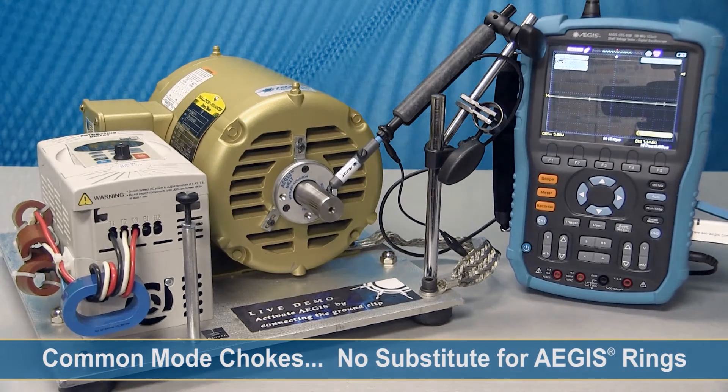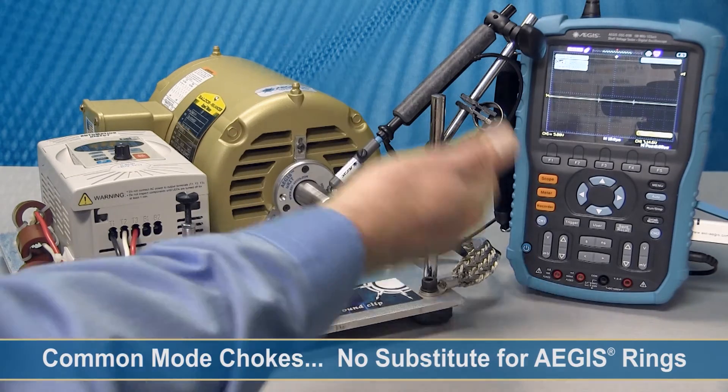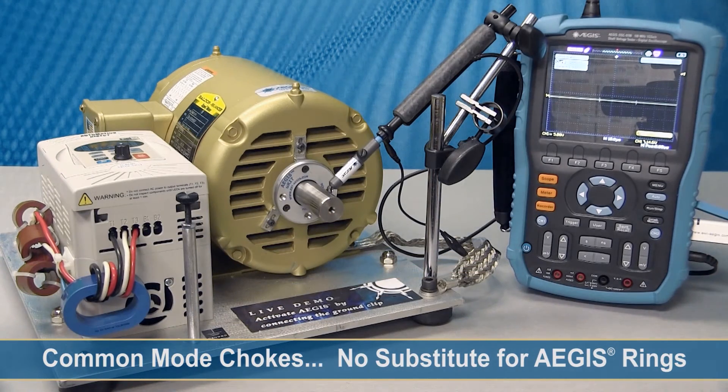Now we're going to connect the probe back to the shaft and measure the shaft voltage, and turn the motor on. And if you look at the screen now, you get no shaft voltage whatsoever. The reason for that is that the voltage on the shaft, instead of discharging through the bearings like it was before, is going through the Aegis bearing protection ring and directly to ground through the motor's ground system. And by doing that, you're protecting the motor's bearings.